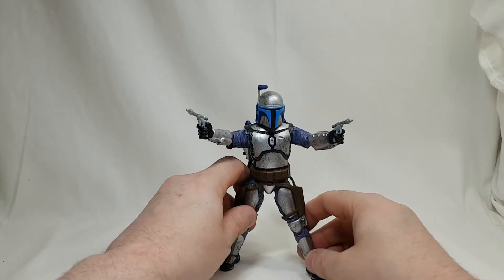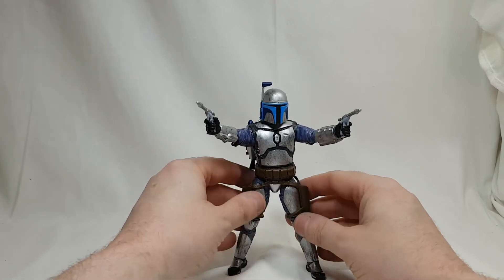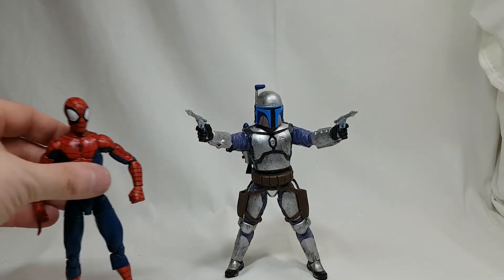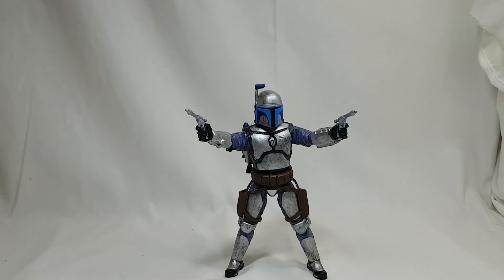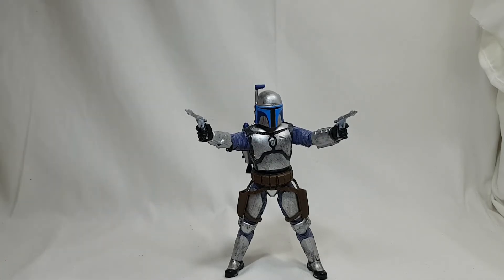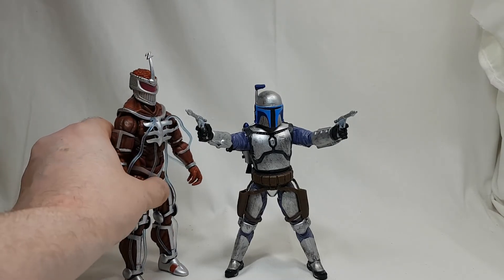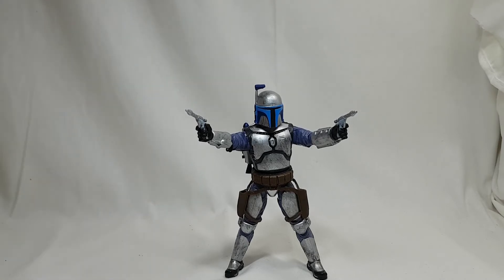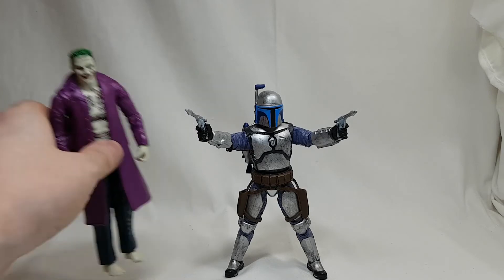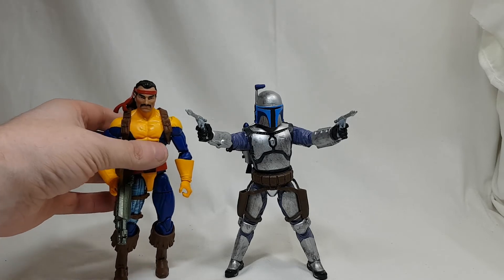Let's get him standing and do some comparison shots. Here he is with Marvel Legends Spider-Man, here he is with Mezco One:12 Synthetic Human, here he is with Power Rangers Lightning Collection Lord Zed, here he is with DC Universe Joker, and finally here he is with Marvel Legends Forge, who I have already reviewed.